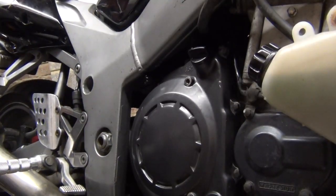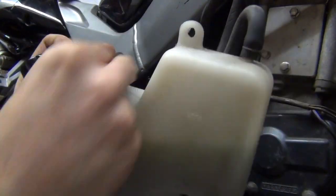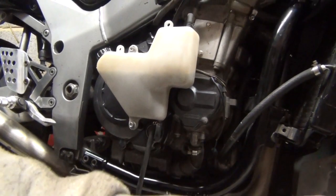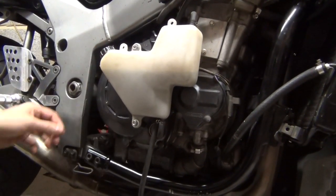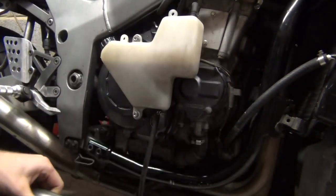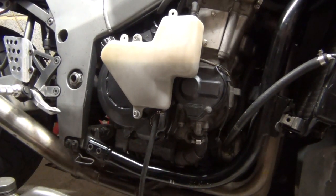The coolant bottle goes back on. Clutch cover on, eyelid adjuster nice and secure, coolant bottle installed. I've also topped up the oil because I lost about half a glass. Ready to start up - thanks for watching!